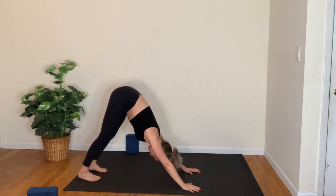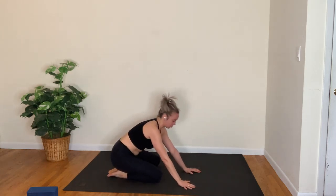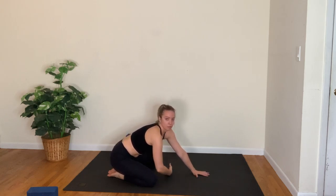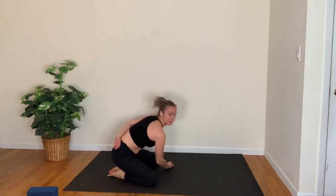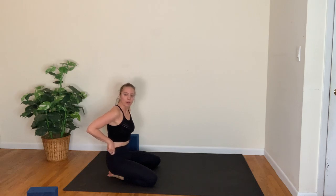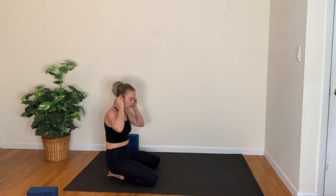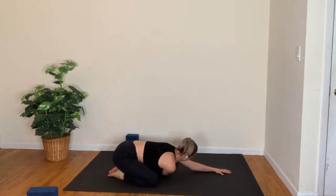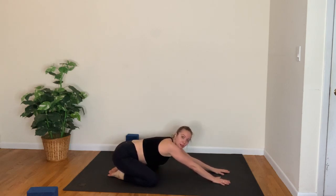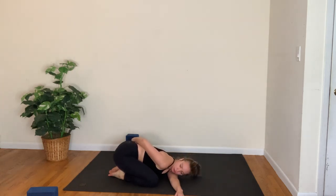Come down onto your knees, child's pose. We'll take a twist — grab the right arm underneath the left armpit; option to bind the left arm behind your back. Just starting to slow down your breath, take a moment to connect to the floor. Come back through center; other side — left arm underneath the right armpit, right arm behind the back.